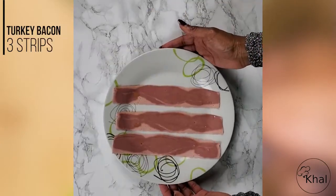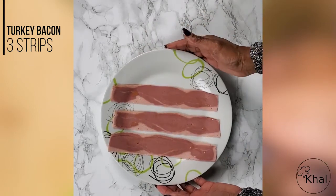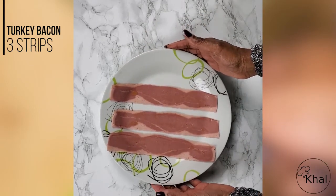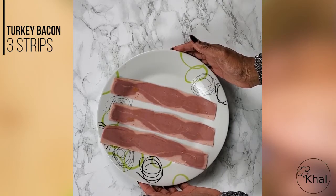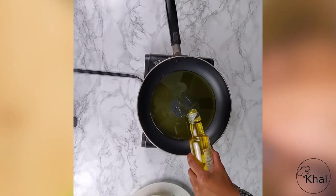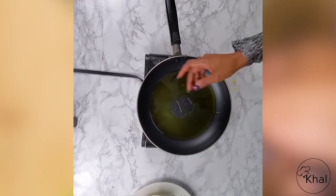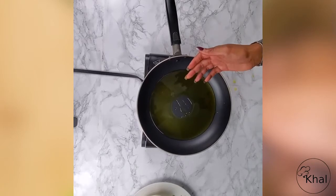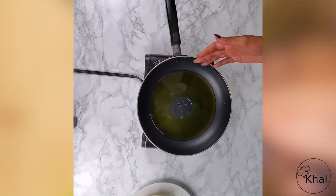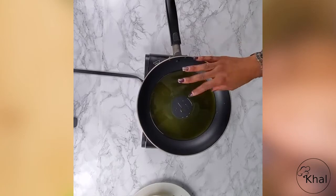I have three pieces of turkey bacon with a little coating of olive oil. This will go in the oven while the potatoes are being made in the skillet. We're going to add a quarter cup of olive oil to the pan, just enough to coat the bottom, and let it heat up.